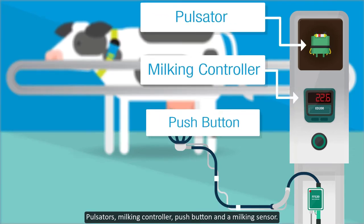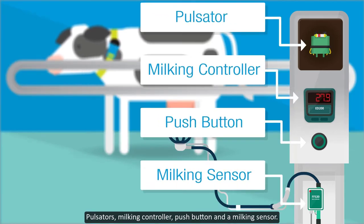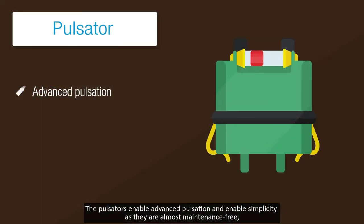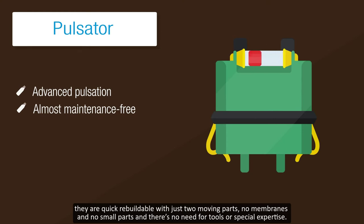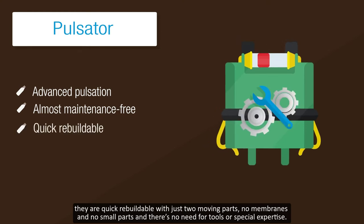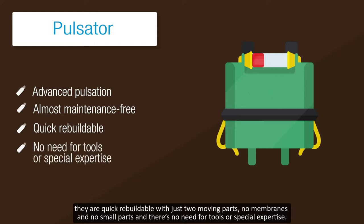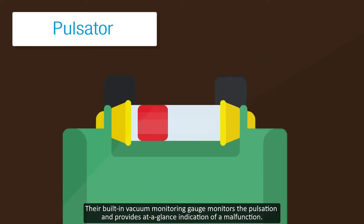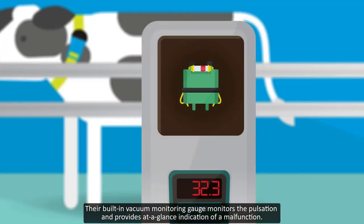The pulsators enable advanced pulsation and simplicity as they are almost maintenance-free. They are quick, rebuildable with just two moving parts, no membranes and no small parts, and there's no need for tools or special expertise. Their built-in vacuum monitoring gauge monitors the pulsation and provides at-a-glance indication of a malfunction.